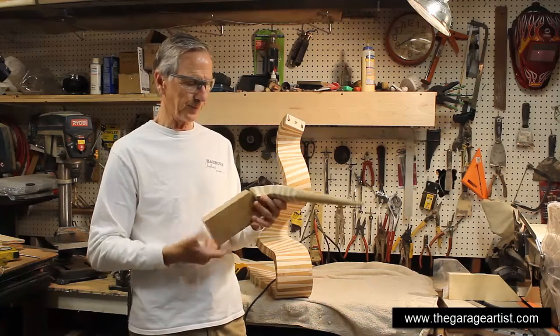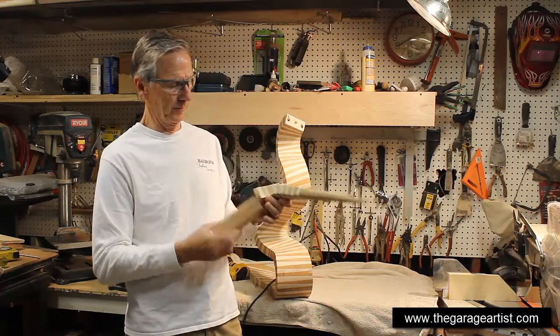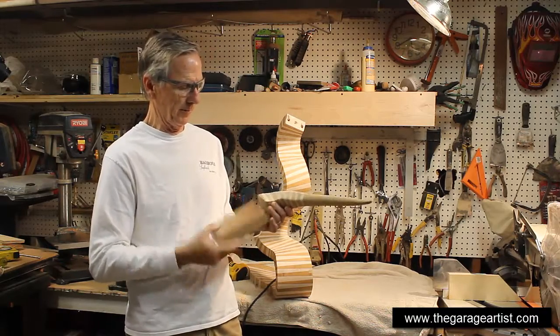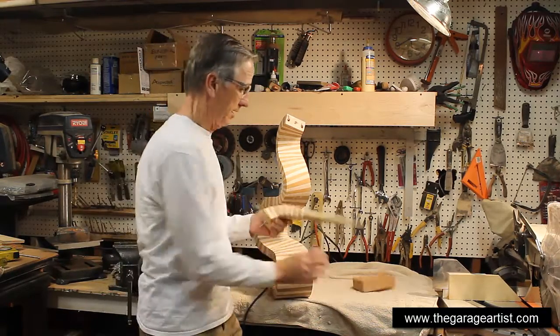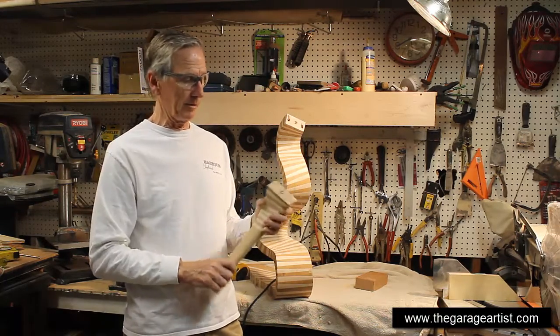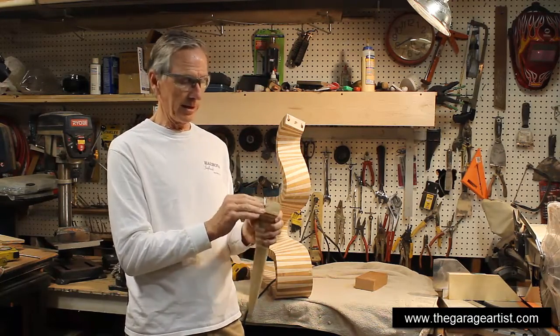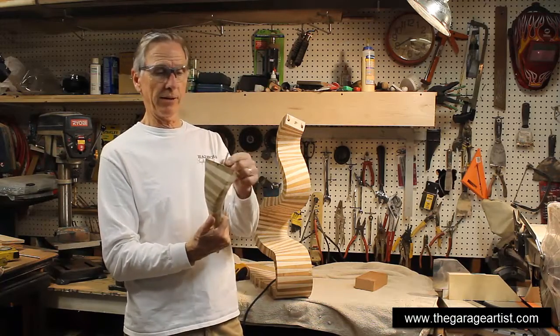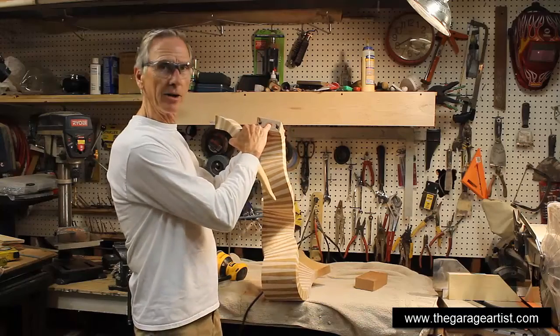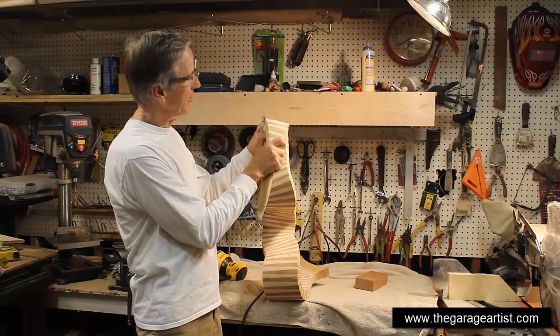If I take this off — there it goes. So remember when I glued this together I had one screw going through the middle of it and screwed them all together, and that's what we have left: a screw hole, a screw, and also a hole right here in the middle that lines up with this.